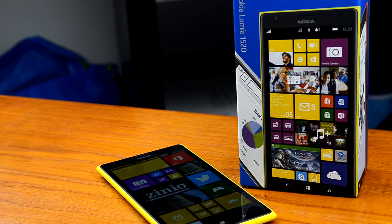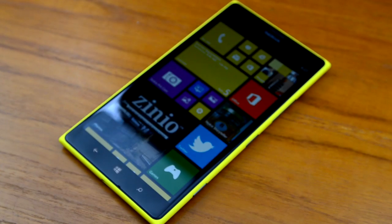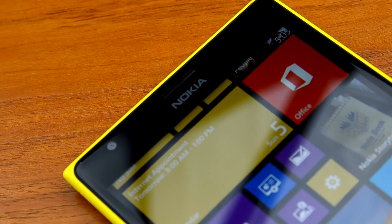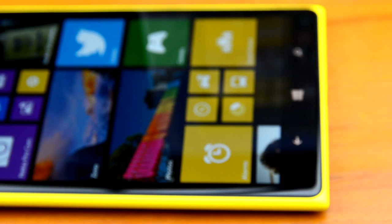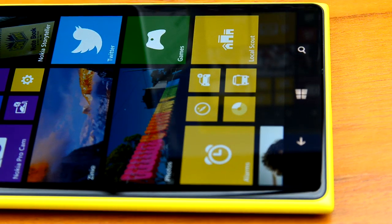It's Tim Shisa here for TechSpot, and this is the Nokia Lumia 1520 — the company's brand new flagship 6-inch Windows Phone, which is designed to take the market by storm and take on the Samsung Galaxy Note 3, Xperia Z Ultra, and other large screen devices that have been quite popular amongst some users.